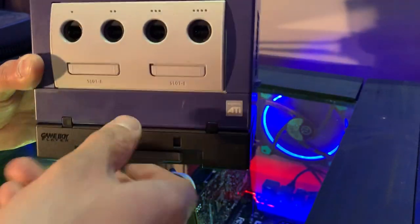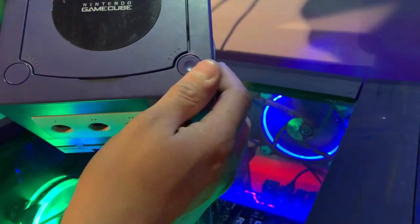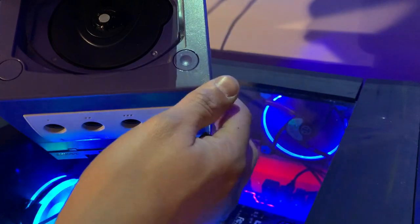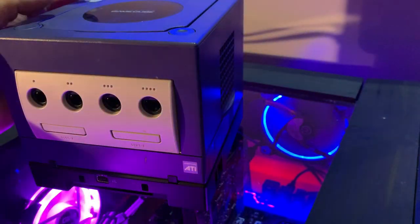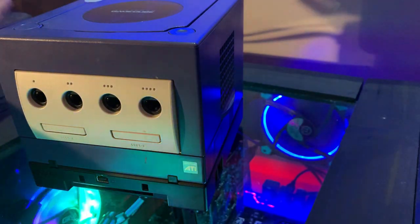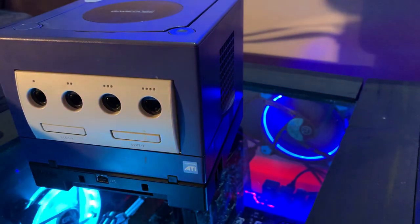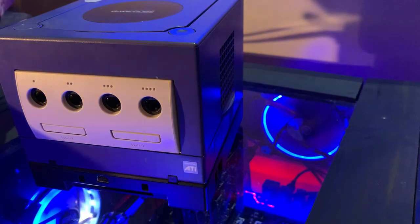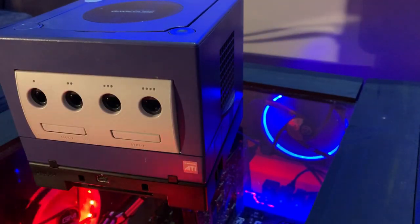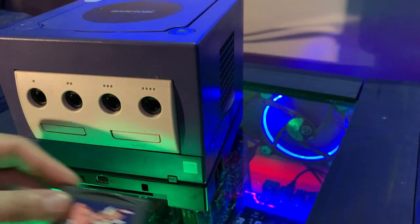Generally speaking, this came with a disc that you would have to put into the system. And as you can see here, I do not have the disc. My Game Boy Player came with the console — I knew it didn't have the disc and the guy said he didn't know where it was. But a lot of people have that issue. If you're new to using this device and you want to use it, the discs are really expensive — you're looking at about $100 at a minimum from what I've seen. I've seen them go for $150.